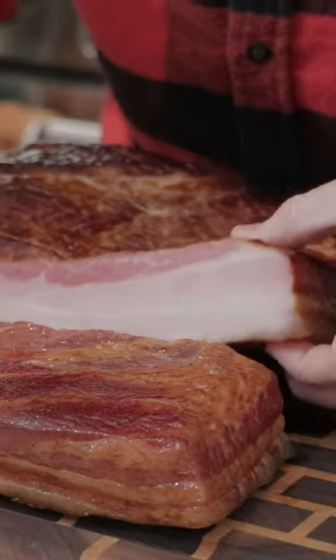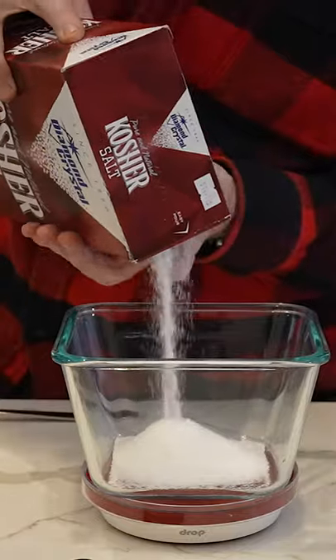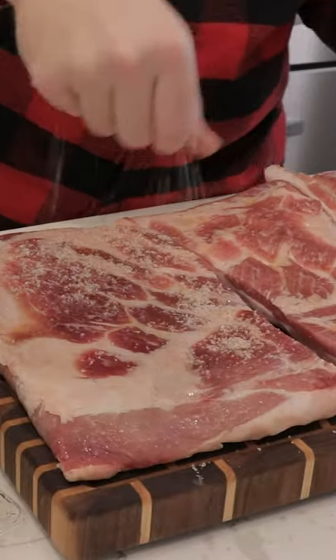Today we are smoking bacon at home — maple bacon smoked in applewood. Start by making a cure; exact ingredients and portions are in the description below. Use maple syrup as a binder and get your cure all over your pork belly.